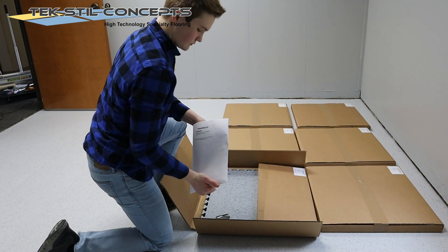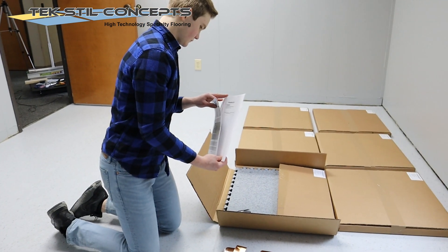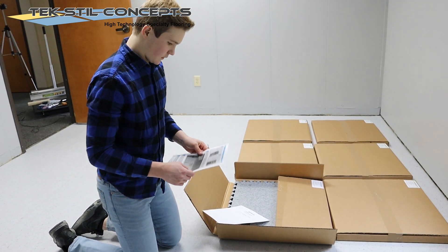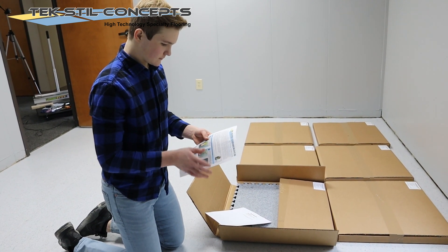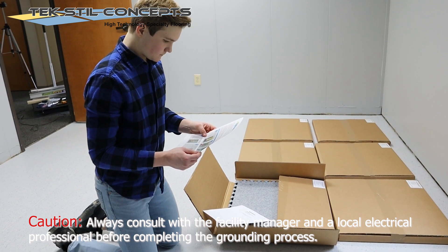Every shipment of Euroflex EZ-ESD Interlocking Tiles will come with a basic grounding kit. This kit contains a guide sheet for grounding to an AC electrical outlet and some copper grounding tape. Look in the description of this video for a link to this guide in a PDF format.